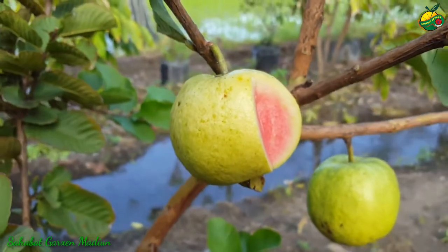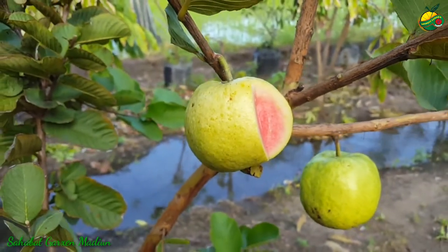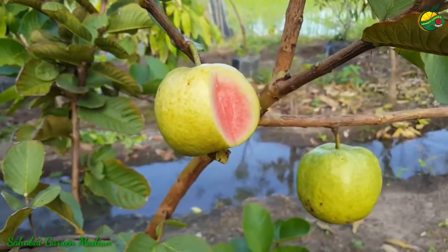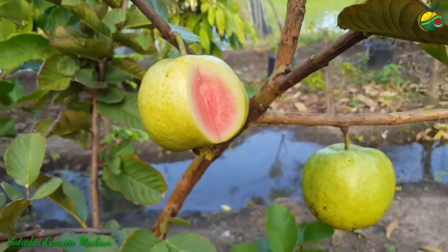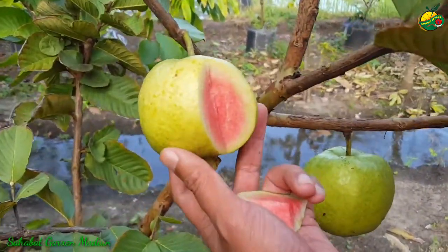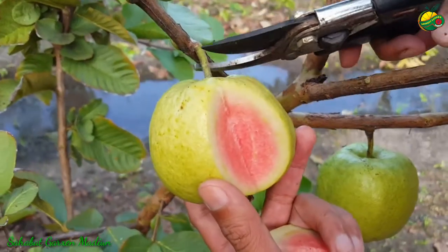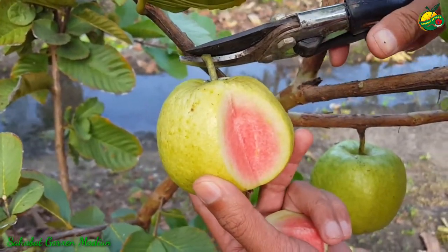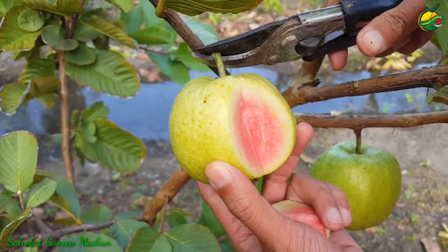Jika Anda ingin mendapatkan bibit tanaman jambu red diamon, Anda bisa datang di gerai kami, Sahabat Garden Madiun, atau bisa melakukan pembelian secara online. Kita akan petik jambu red diamonnya ya, dan kita akan kupas nanti secara tuntas perbedaan red diamon dan kristal merah Banyuwangi.